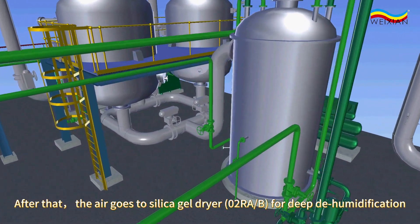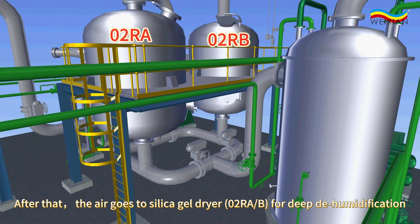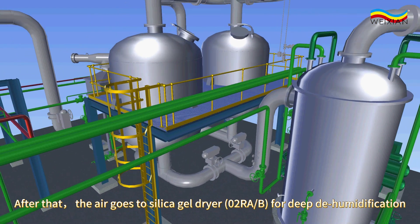After that, the air goes to the silica gel dryer, 02RA and 02RB, for deep dehumidification.